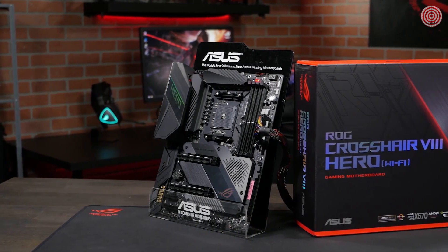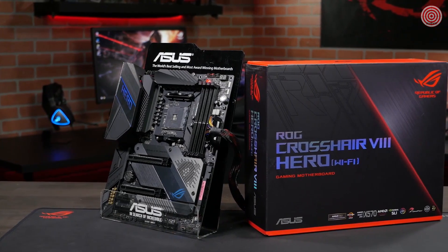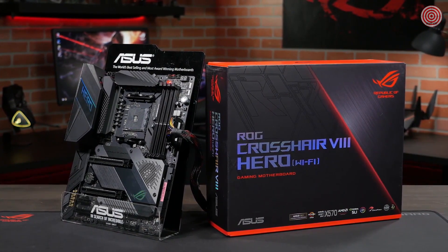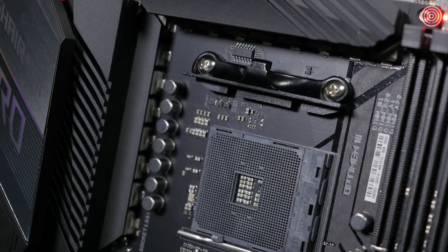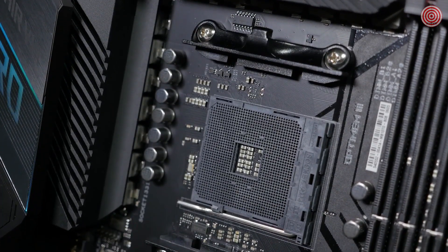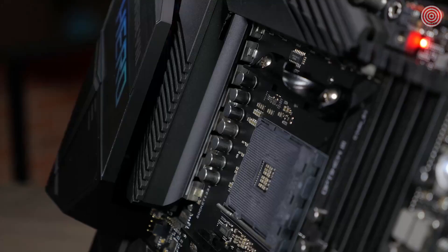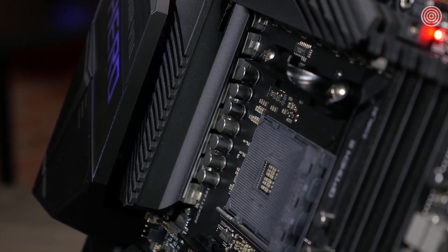The Hero is made to be a perfect match for the amazing performance of the third-gen AMD Ryzen CPU, with ridiculously over-spec power delivery. The VRM is composed of 16 IR3555 POW IR stages, each with a 60-amp rating. Accompanying each stage is a micro-fine alloy choke and capacitor.